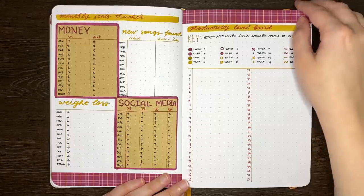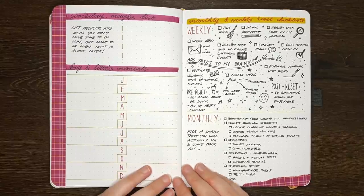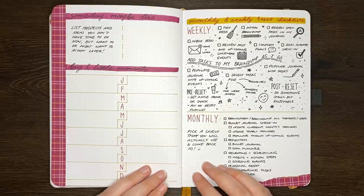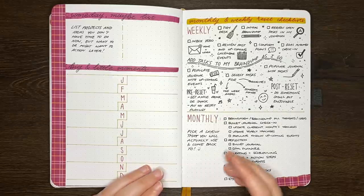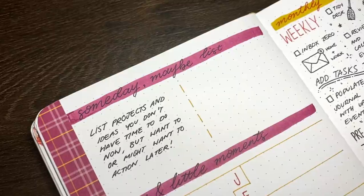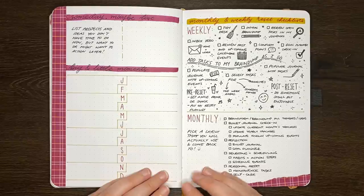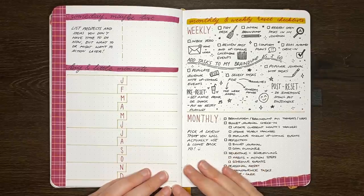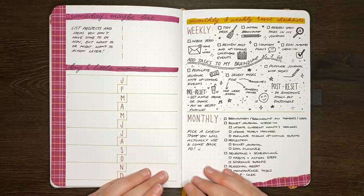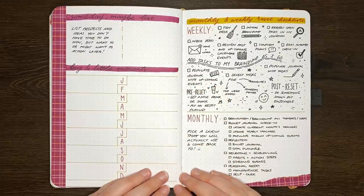Our next layout idea is a someday maybe page. You know those projects or ideas that you think of every now and again — things you know you want to do, but now isn't really the time for them. That's what this page is designed to capture. I really enjoy having a page like this in my journal for those important or interesting projects that I don't want to forget, but don't have the time to work on at the moment. This can be an open page or a simple list view, or it might be a little more complex for the types of projects that can't really be captured in just a couple of words.